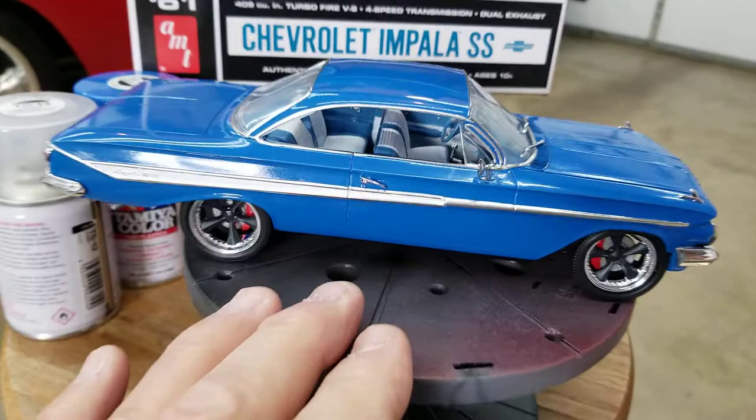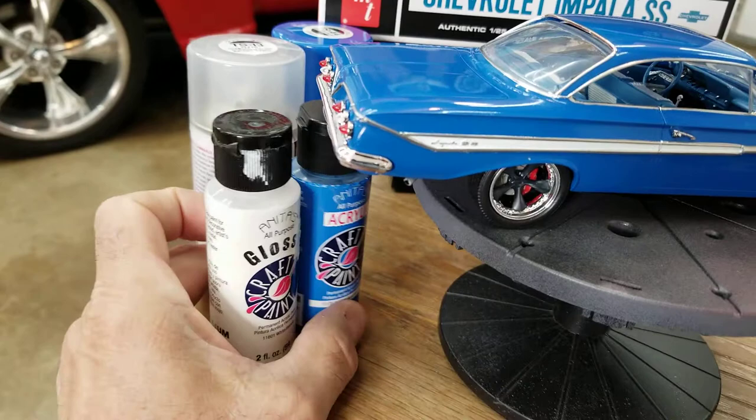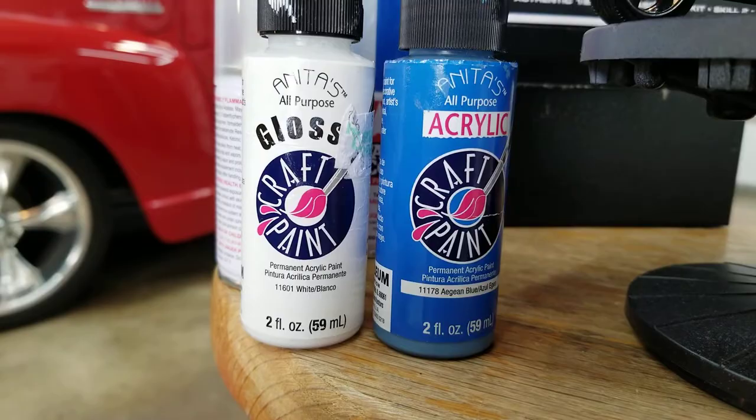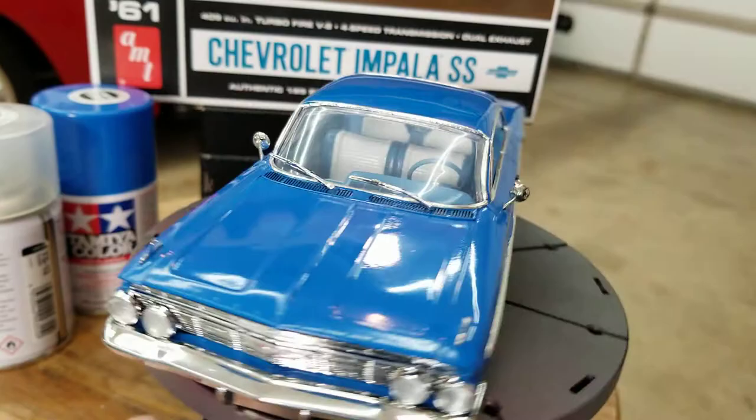The interior came out pretty good. I like the color of that interior. I painted the interior with Anita's paint — just a white and blue. That was all brushed on. I like the color. The body color and the interior color really went together well.